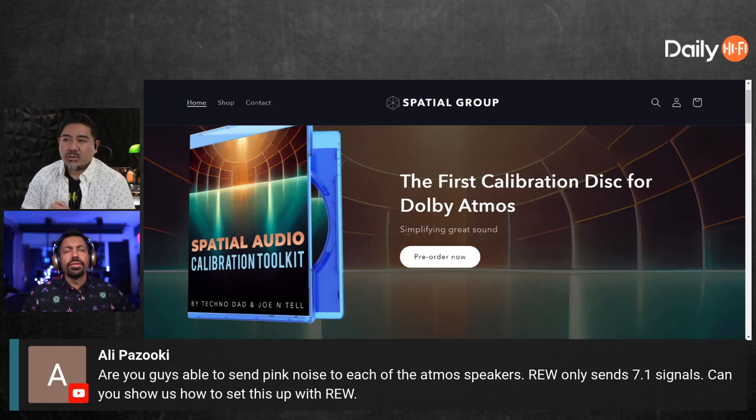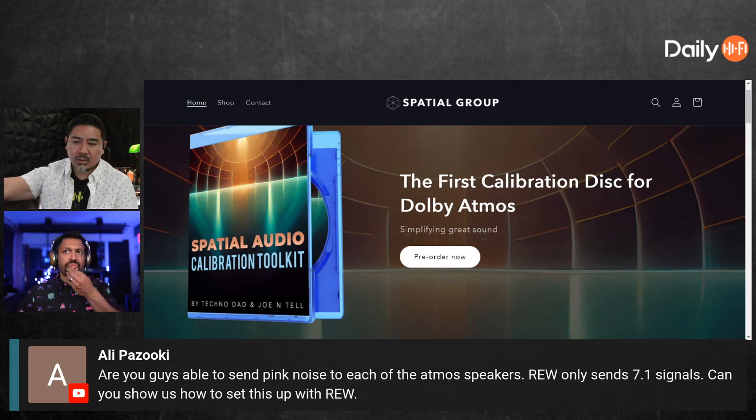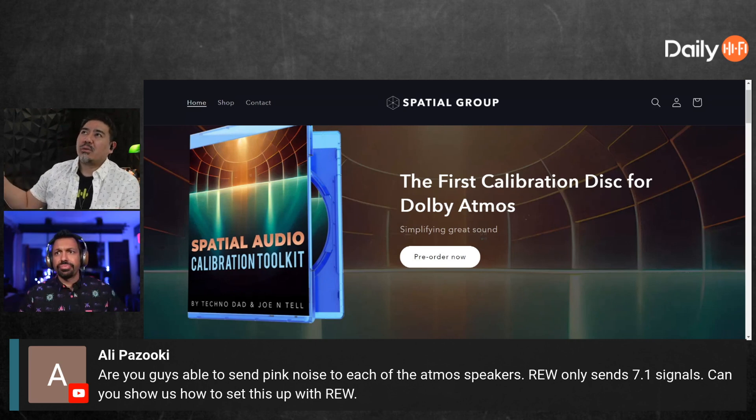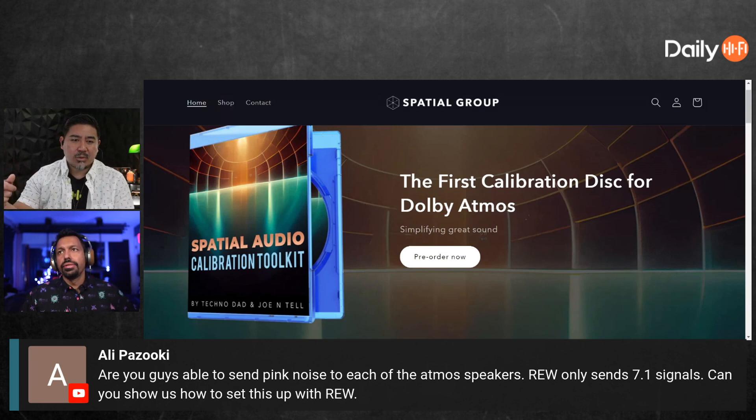This was an issue I was having because when I was doing calibration for people, I would have to have them switch out the speakers — plug the heights into where the ear-level ones are so I could access them with HDMI using REW. But it was a hassle, and a lot of times they wouldn't put the speakers back in the right place.